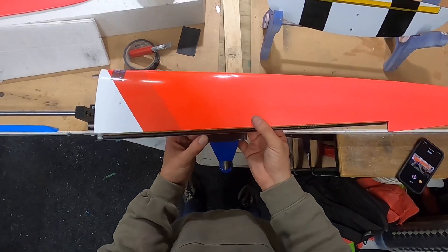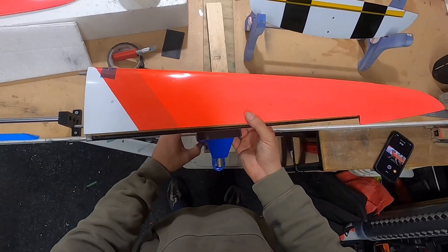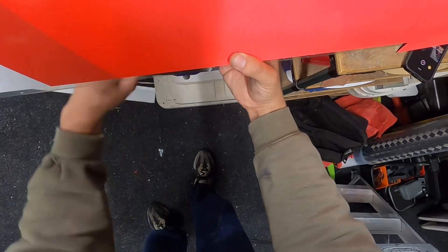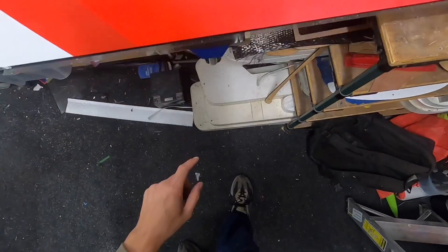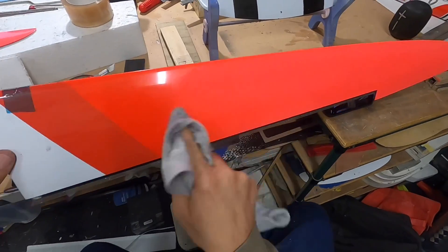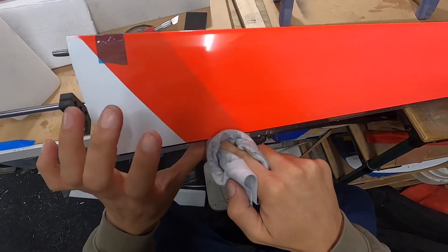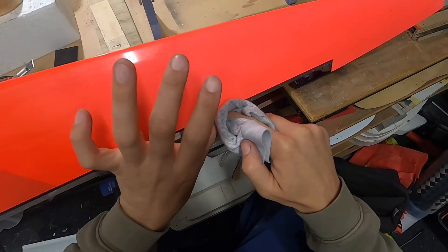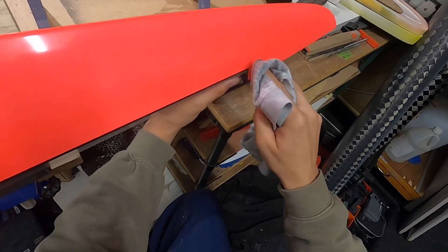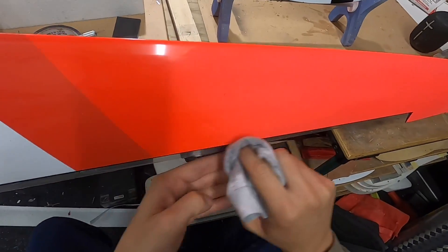I like to clamp the part by the trailing edge because that's going to allow us to rotate it down and gain access underneath there quite happily. I'm going to run some acetone over this just to clean it up a little bit — remove some of that adhesive. You'll see there's a little bit of fluff which has stuck up with the sticky adhesive, so I'm going to remove that and try to remove some of that tape adhesive as well.